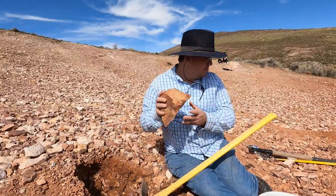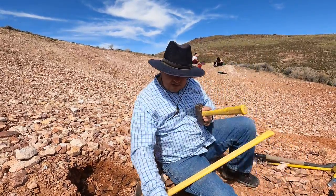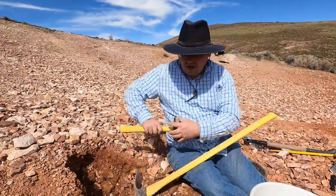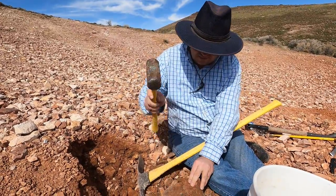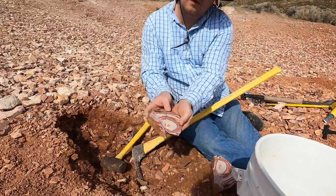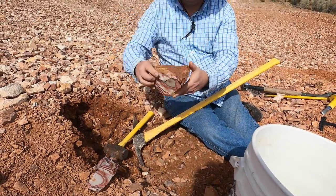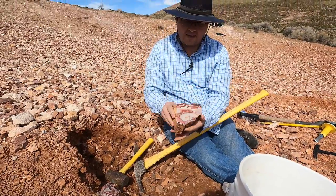Let's go ahead and bust this one open just to see what it looks like, because it doesn't look the greatest there but maybe it looks better further in. Well look at that — that's not too bad. And now I know the surface that I want to cut, so it looks like I'm going to want to cut this like that.